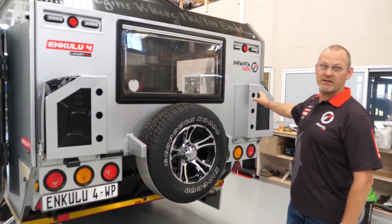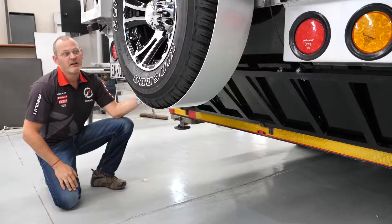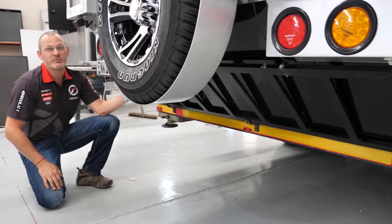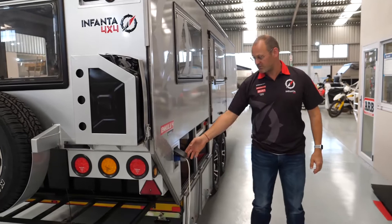The back side of the caravan can hold two jerry cans, gas bottles, or extra wheels. There's one standard extra wheel, but some people want two or three. Over here we have what we call the hout rack in Afrikaans — the wood rack — so that whatever wood you find on your journey, you can store at the back for the night's fire.